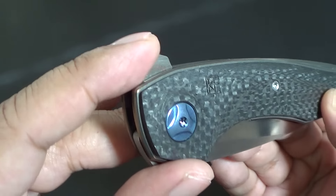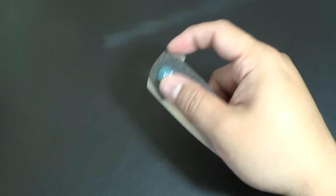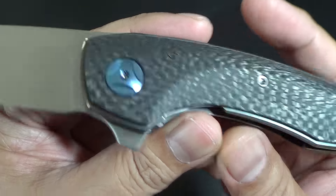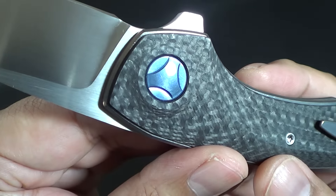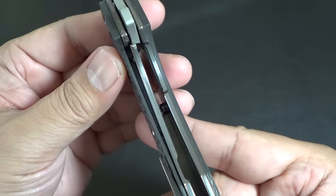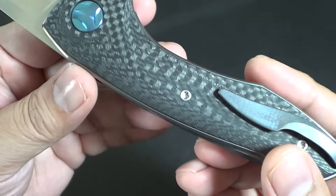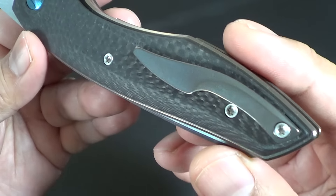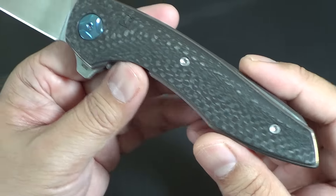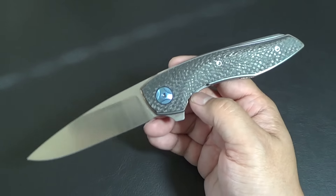Look at the flipper tab — no jimping, but the design is more conducive for push-button deployment. Titanium hardware. That's crazy that you get that for a production knife. This one is a liner lock, titanium liners with carbon fiber scales, titanium pocket clip, titanium backspacer. It's just really, really well done. I just love the design of it. It's just beautiful.